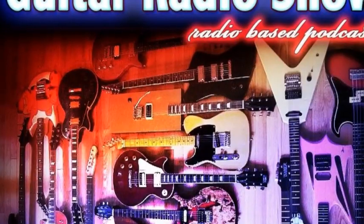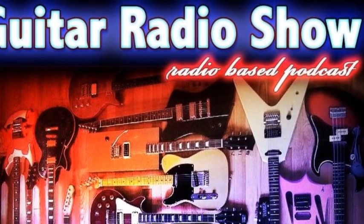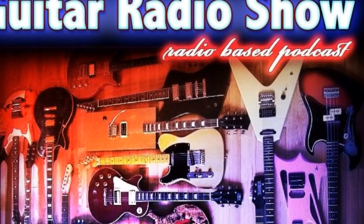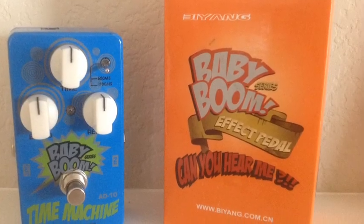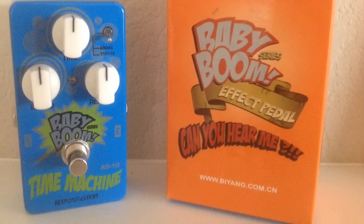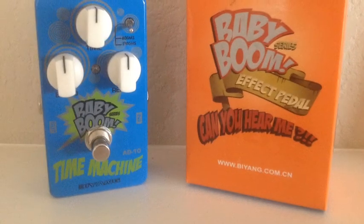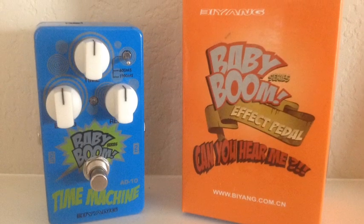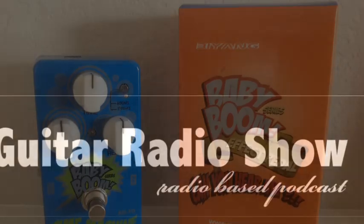Hello everybody. Welcome to another guitar radio show review. This is the Bai Yang Baby Boom AD10 Analog Delay. Pretty cool. For the amount of money that you're spending on this thing, this has got some really natural, very organic sounds. I like it so much that I've actually gone ahead and gotten myself one, and it now resides on my pedal board.